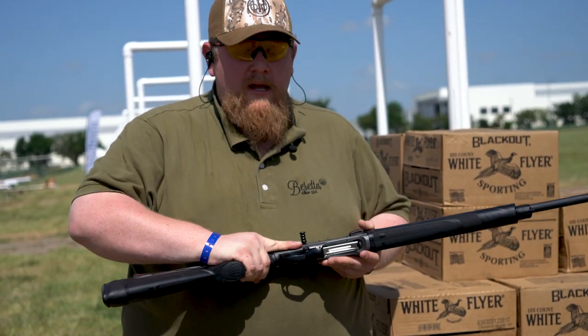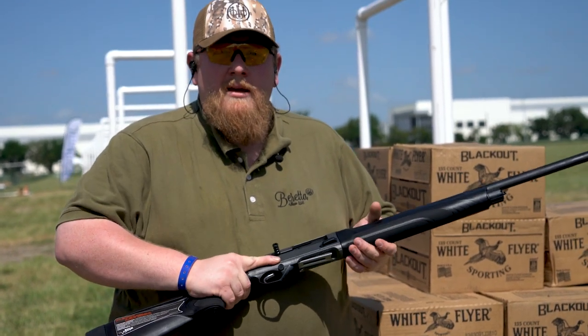On the 12 gauge it's a little bit larger, of course, but the 20 gauge is intended to fit with smaller hands and be very nice and maneuverable.